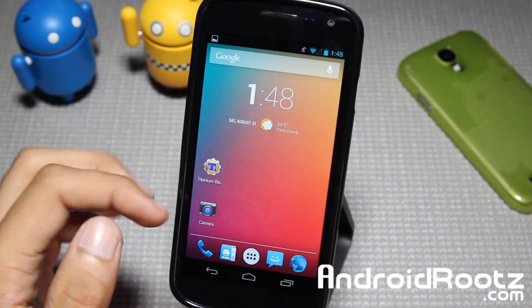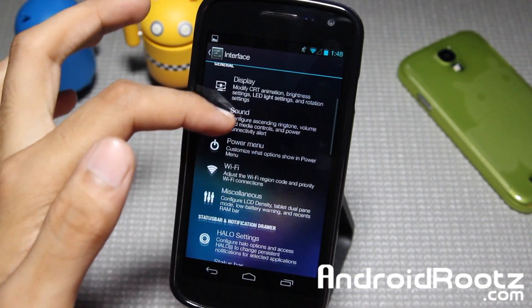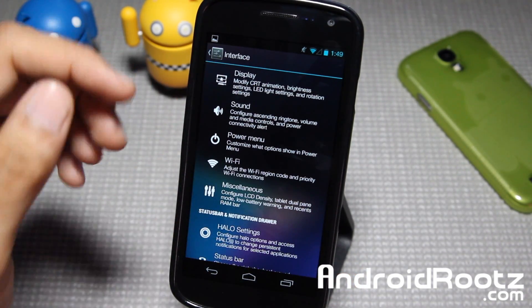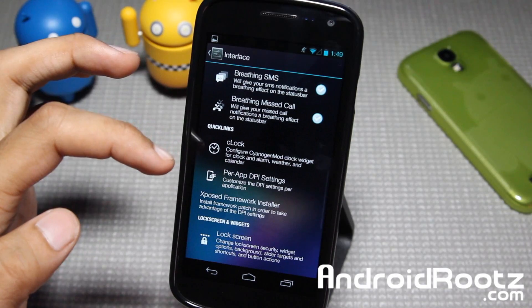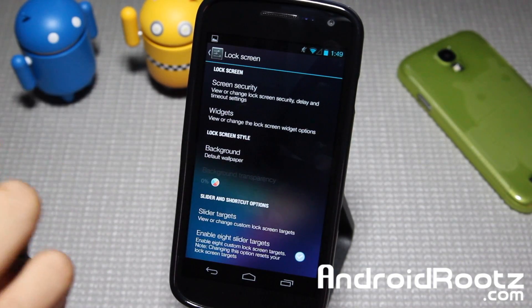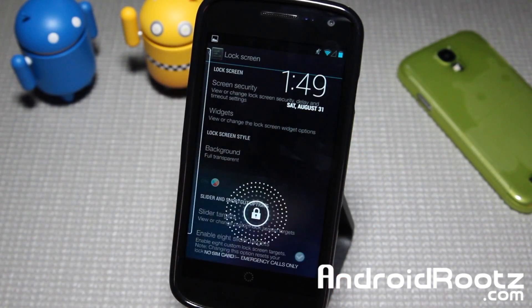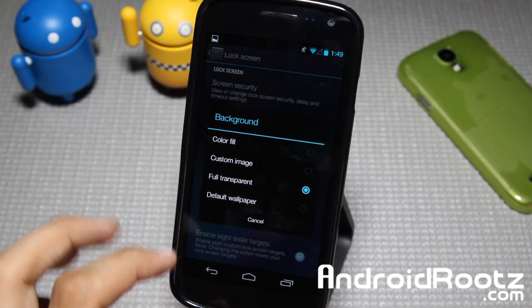Let's go ahead and take a look at settings and maybe a couple of new features. We'll go back into Interface. Something with my phone screen specifically is wrong — it's actually a physical issue, not a ROM problem. My phone is just messed up, so I have to replace the screen. I'll try to get it fixed before the next ROM review. You also have Clock Lock screen — you can change the background color or wallpaper, do a fill color or full transparency. With full transparency, you can see whatever is behind it, but you still have to unlock it.